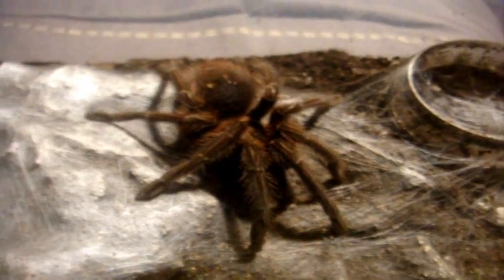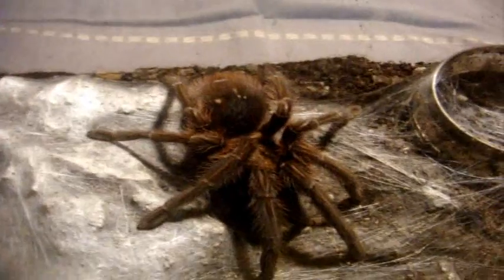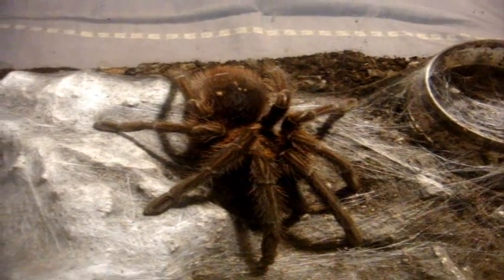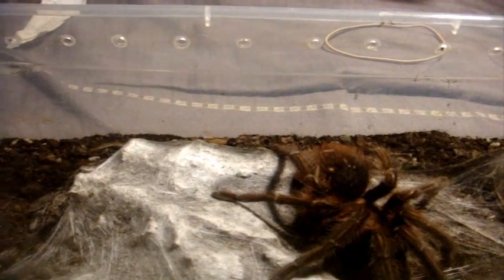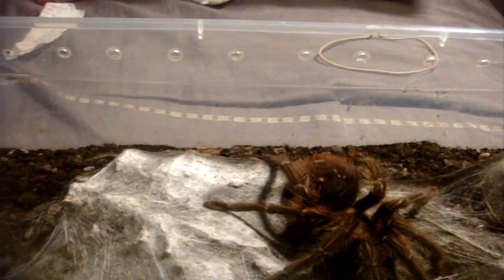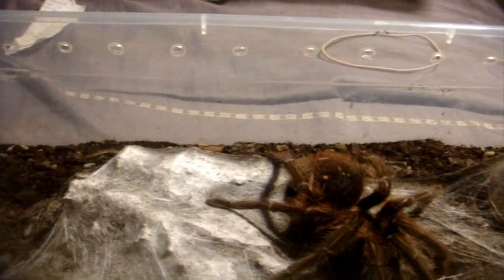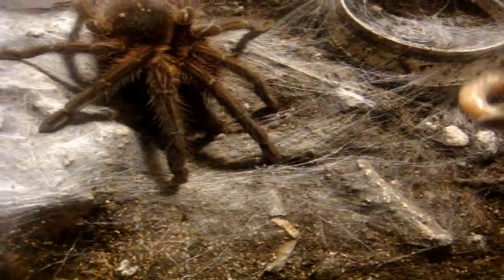Possibly the most evil tarantula in my collection — the spawn from hell — from Nesiergus concolor, the Haitian brown bird eater. Let's see if I can get a nice juicy super worm in there. This is the most aggressive spider that I own, next to my Escalopendra.